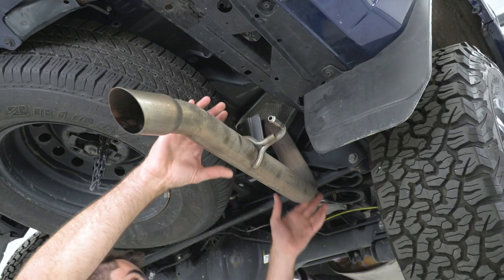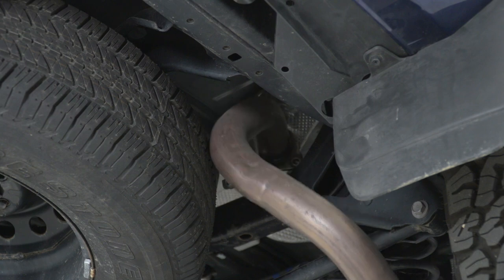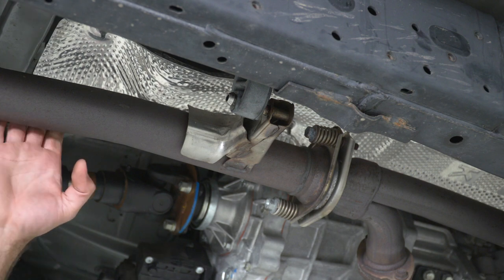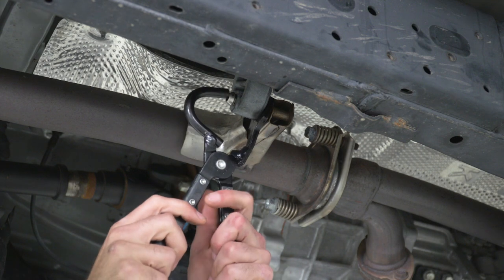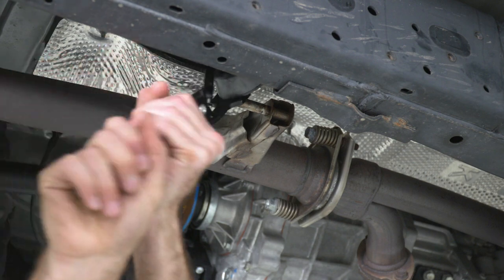With our tailpipe free, we can wiggle it out of the way. Next we can start working on our muffler pipe. We have two hangers towards the front by our flange that we can pop out first, so we'll grab an exhaust hanger tool to pop those isolators off.